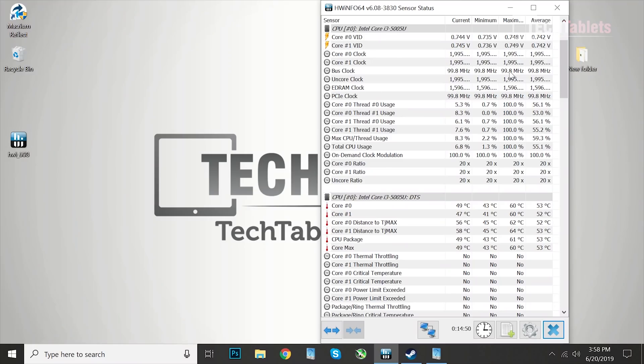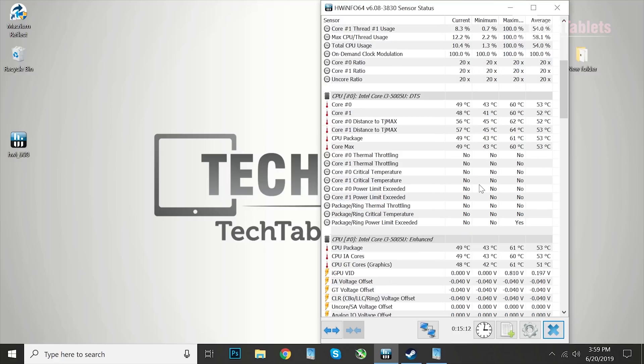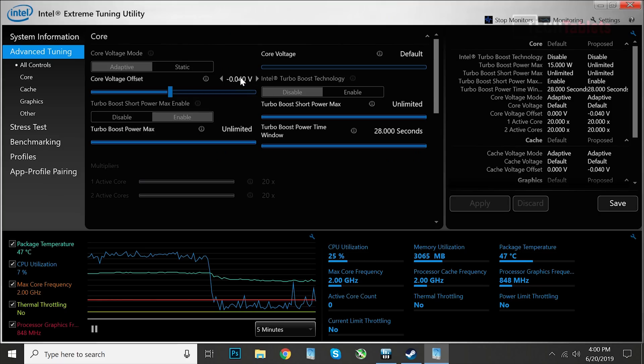Thermals and fan noise are very good — it's so quiet, just a constant same speed from the fan. I haven't heard it go to 100% max; you have to put your ear down to the case to hear it. Maximum temps hit 61 degrees on the package, and I highly doubt this will ever go over 70. You can undervolt a little bit if you want to help temps further, but it's really not needed at all.